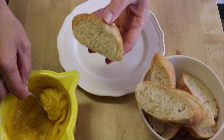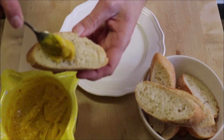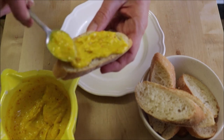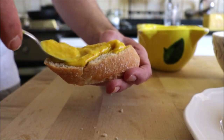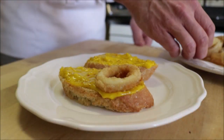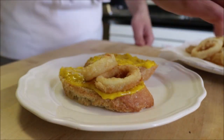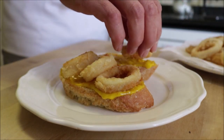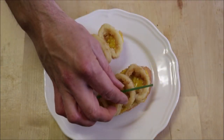Now let's assemble the dish. Spread some saffron alioli generously onto each slice of bread — this alioli really gives the open-faced sandwiches an incredible flavor. Then add some fried calamari on top of each piece of bread and garnish with a couple of chives.